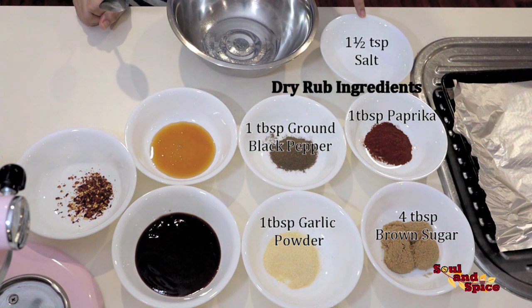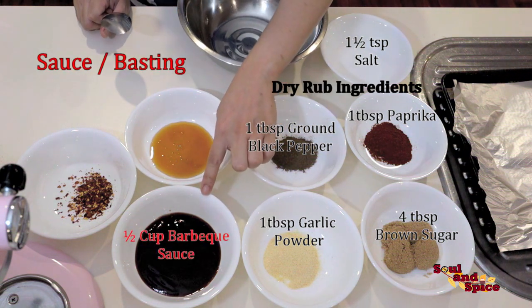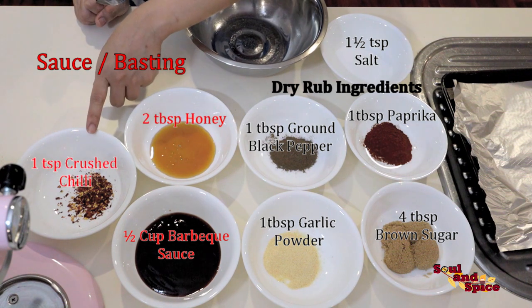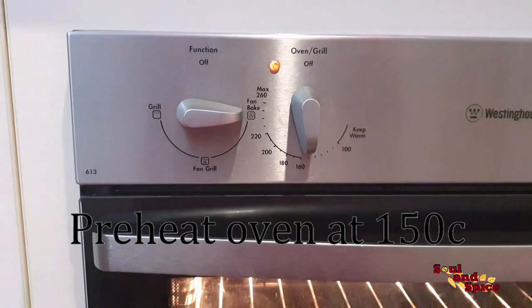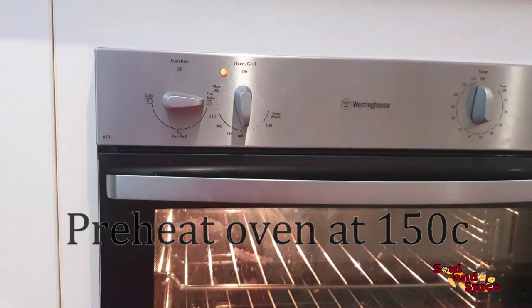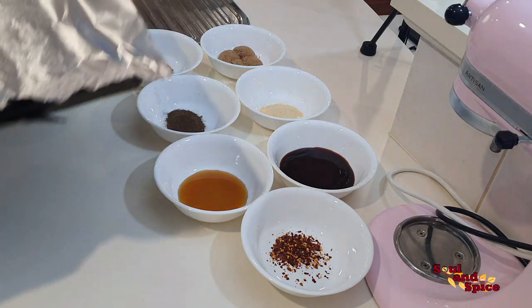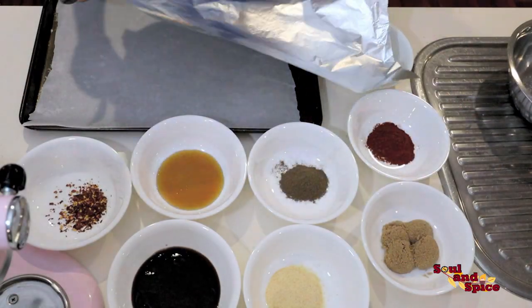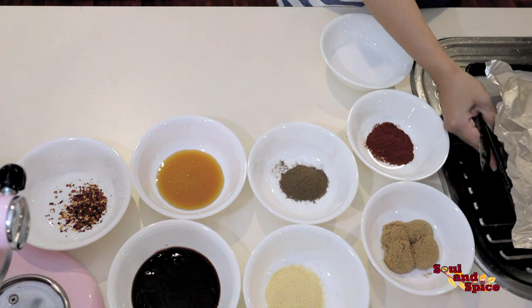And one and a half teaspoons of salt. For the basting sauce mixture we will need half a cup of barbecue sauce, two tablespoons of honey, and one teaspoon of fresh chili. Before starting, preheat the oven to 150 degrees centigrade, and line the prepared pan with baking paper to prevent sticking. Set this aside.